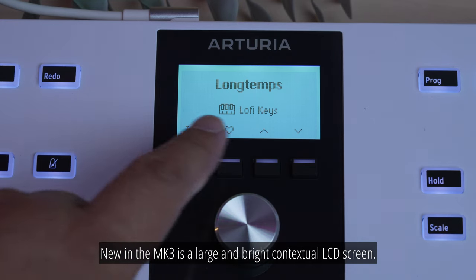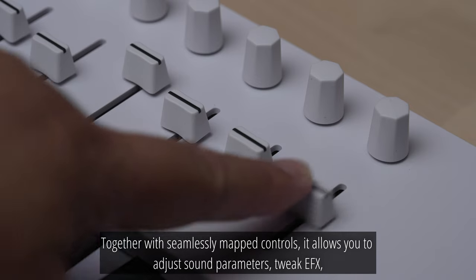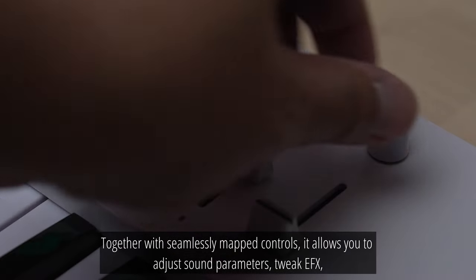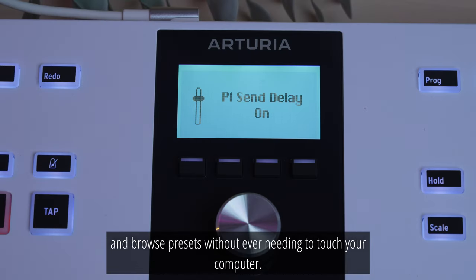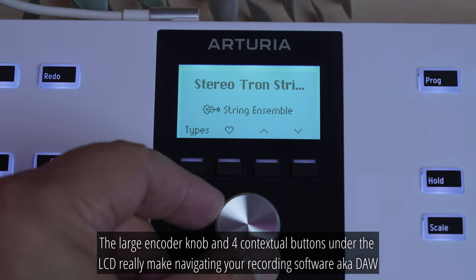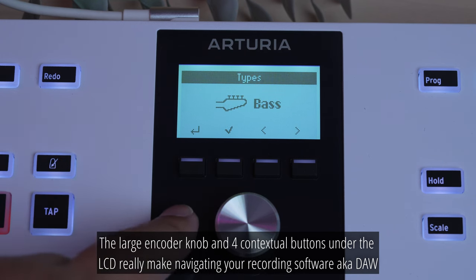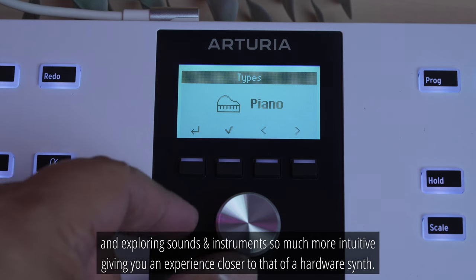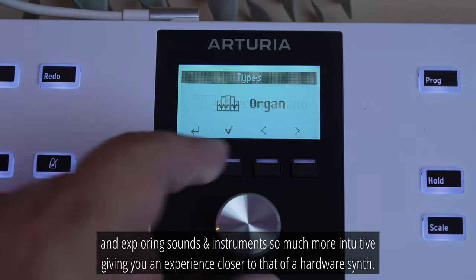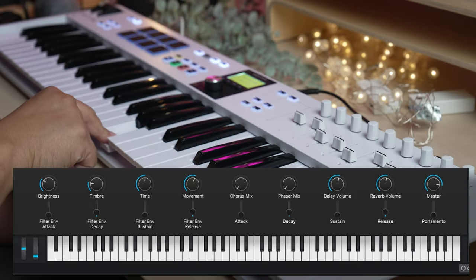New in the Mark III is a large and bright contextual LCD screen. Together with seamlessly mapped controls, it allows you to adjust sound parameters, tweak effects and browse presets without ever needing to touch your computer. The large encoder knob and 4 contextual buttons under the LCD really make navigating your recording software — aka DAW — and exploring sounds and instruments so much more intuitive, giving you an experience closer to that of a hardware synth.